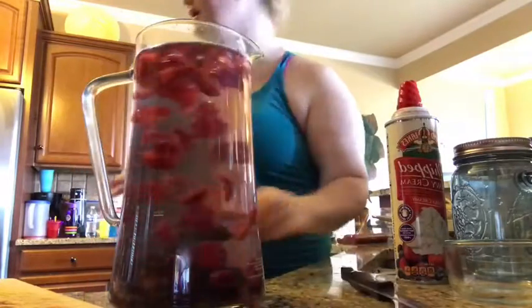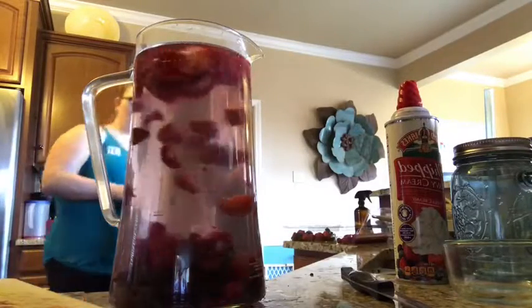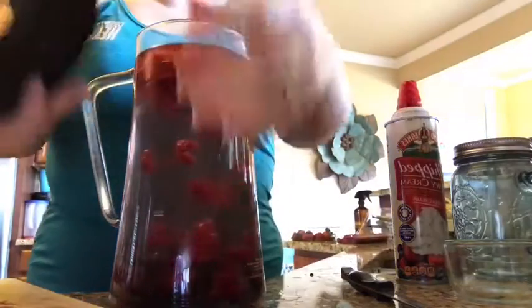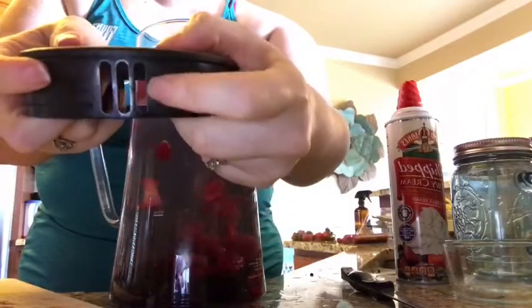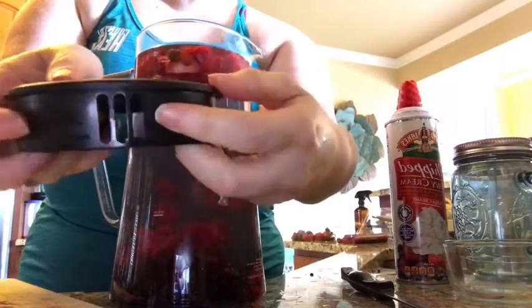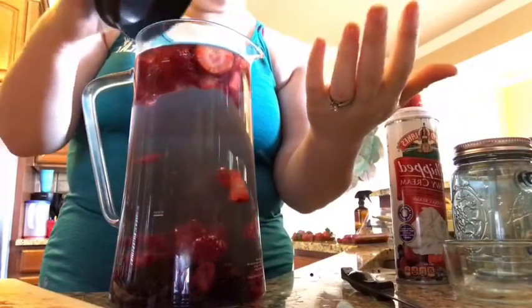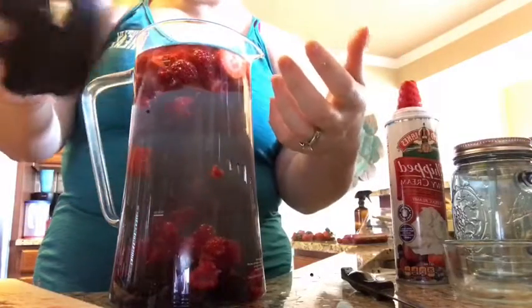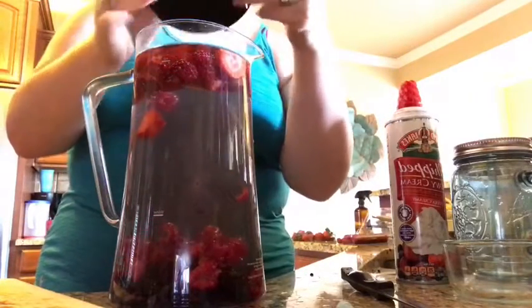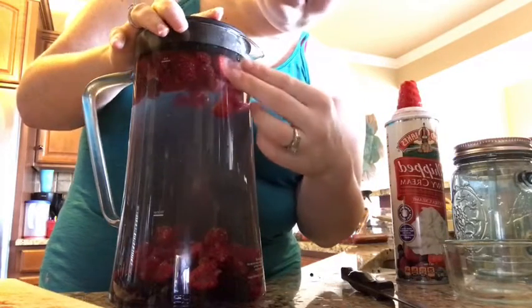I recommend having a lid — I'll show you the lid that comes with this. This lid has a spout on one side and a spout on the other side. I use this side just so you're not getting big chunks of fruit in your water. If you like chunks of fruit in your water, that's totally fine — just use the other side or pour it without a lid.